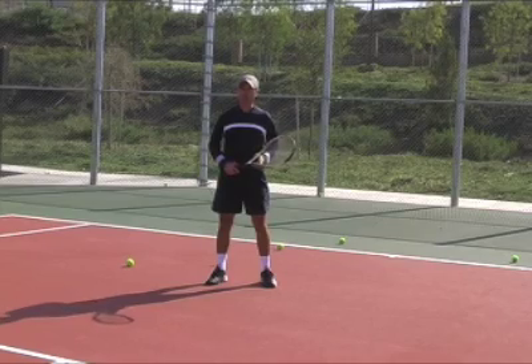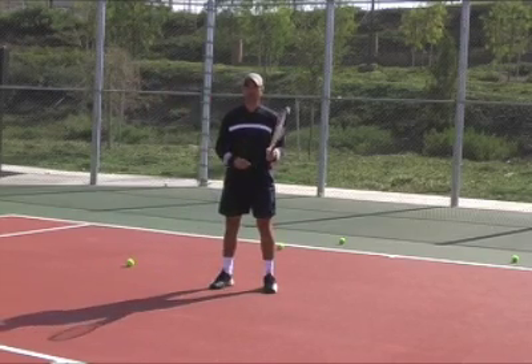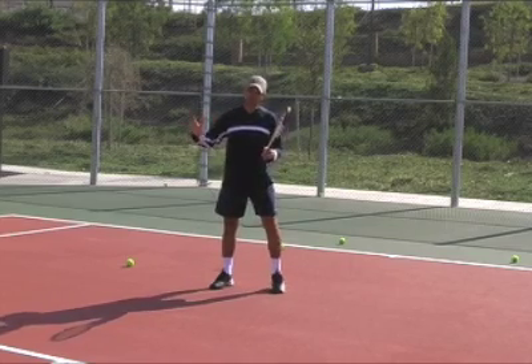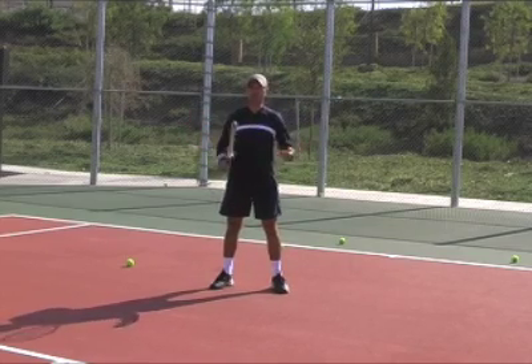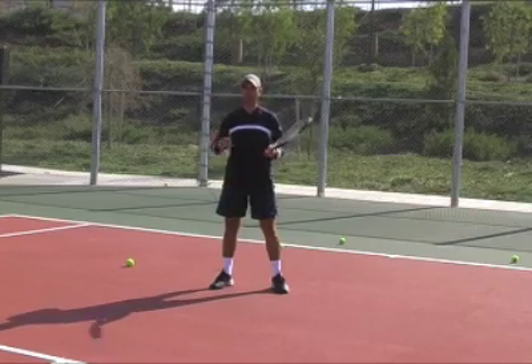After you hit the ball make sure you recover quickly. Make sure you don't stay and watch where the ball goes. As you hit it, after you make contact with the ball you start recovering and getting ready for the next ball, so that when the next ball comes you're ready and in balance.